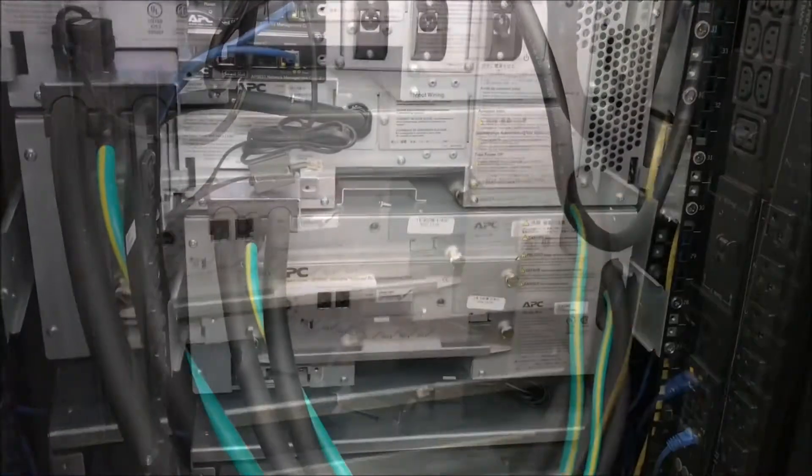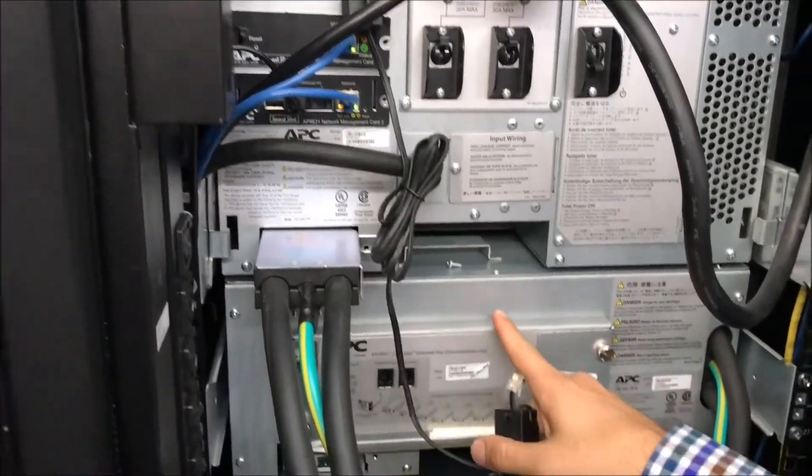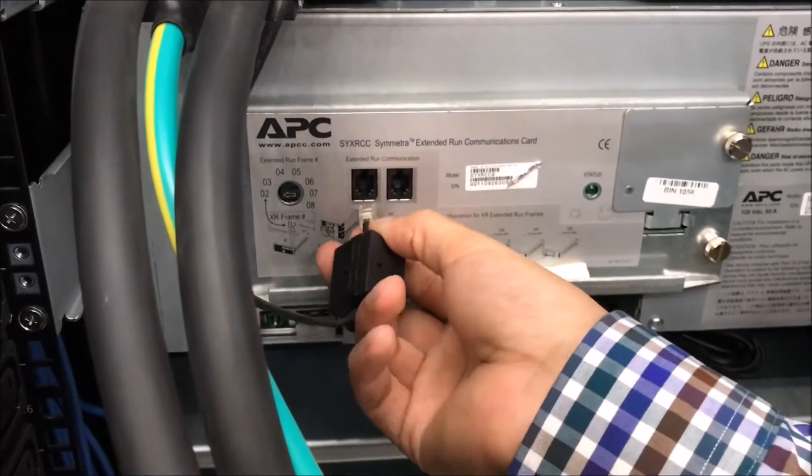After the communication card is secure, you can go ahead and reconnect the communication cable to the left port in the communication card.